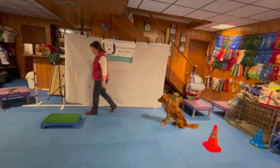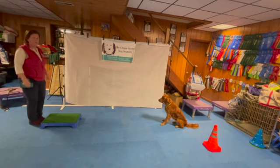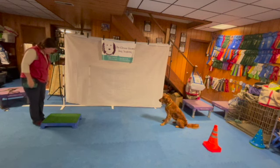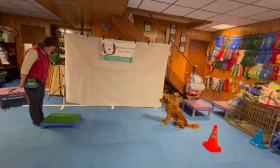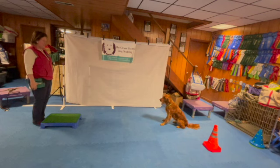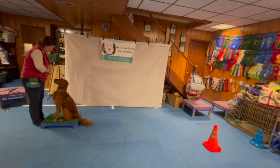We're going to start with just a couple of feet away. I have left her to stay — if your dog isn't quite there yet, you can have a helper hold them, or you could leave them on a platform at the other end as well. I'm standing nice and straight to my platform; I've actually got my toes tucked under it just a little bit, and my dog is pretty straight on, so I'm really setting her up for this to be as easy as possible in the beginning.